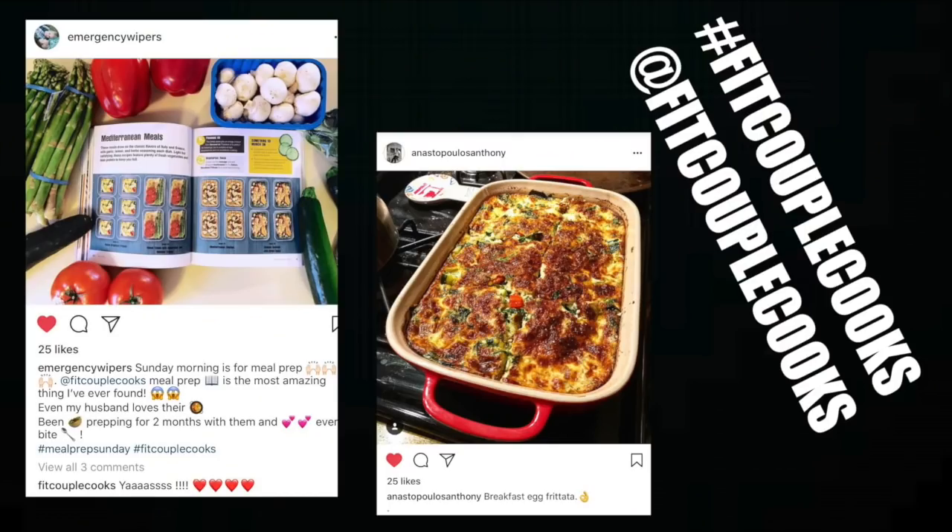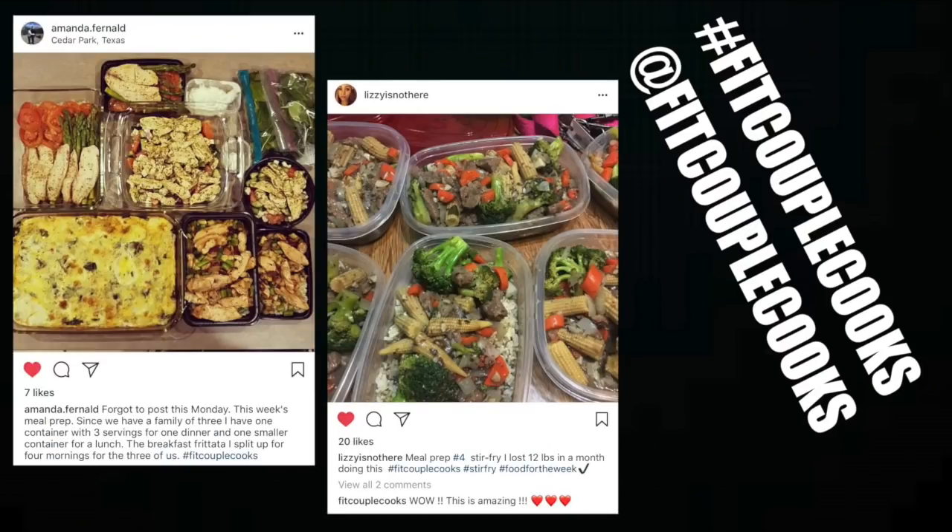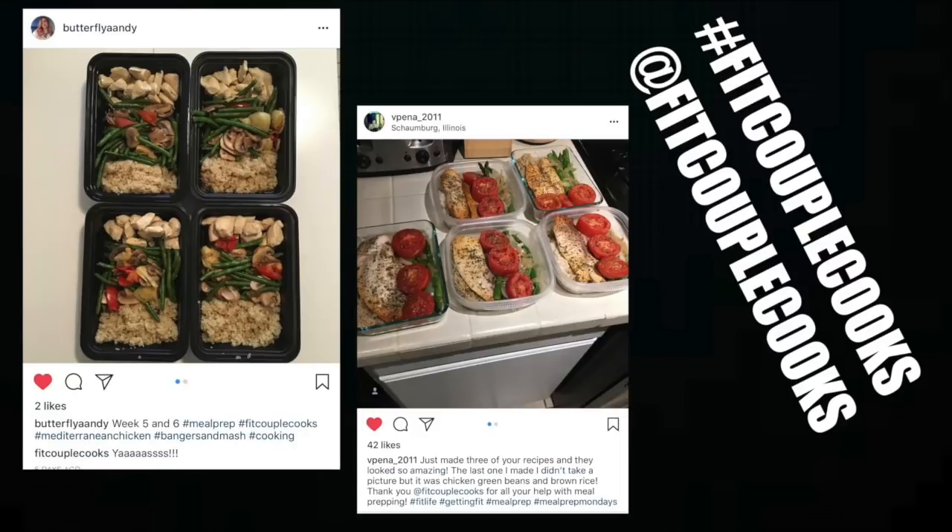If you enjoyed this taco recipe, don't forget to share it with a friend. When you make this recipe, don't forget to use the Instagram hashtag pickupacooks and tag us at pickupacooks. Have a great week, bye guys!